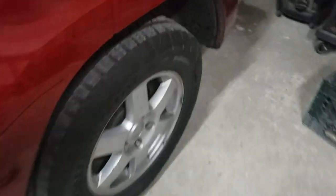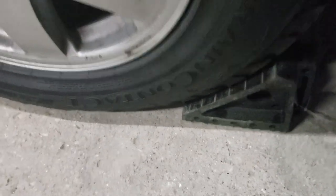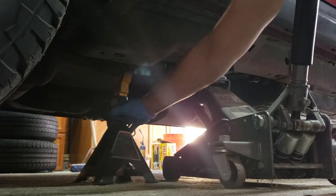In today's video I am showing you how to change the ATF fluid. First we need to place the chock block and safely lift the vehicle and place the jack stands.